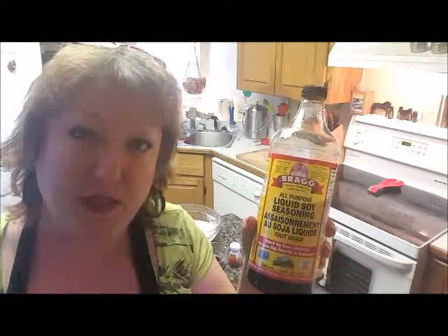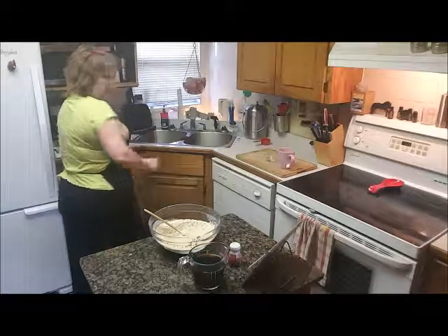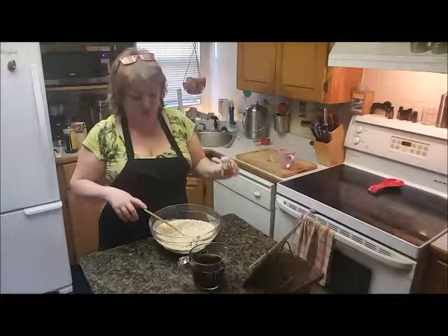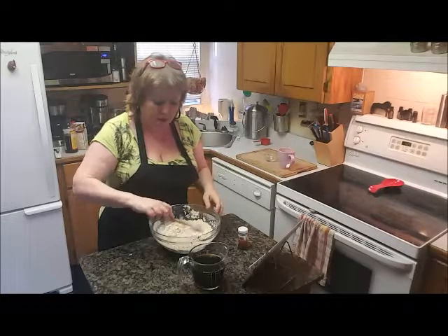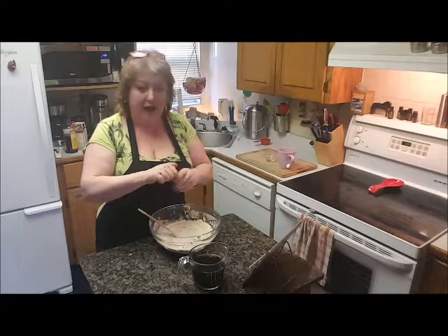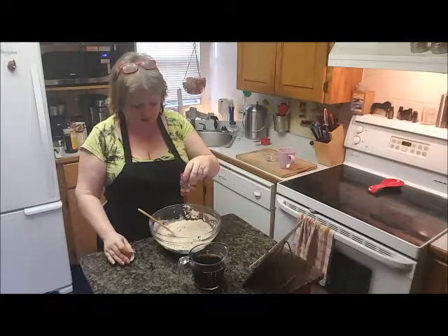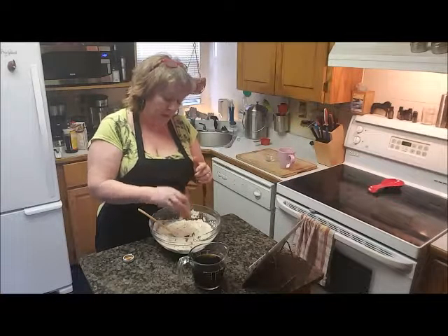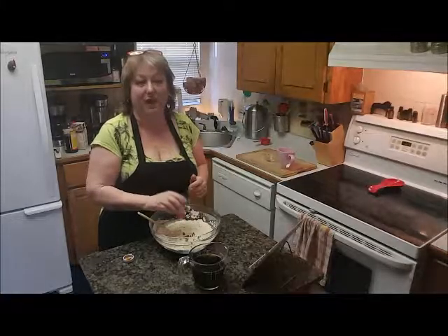And then I also used Bragg's all-purpose seasoning — the amino acids. Delicious. Has a soy sauce flavor to it. Really, really yummy. So that's what we're using for liquids, as well as ketchup. They say that tomato flavor will make it a more beefy flavor. I find that hard to believe, but okay. I never use ketchup, which is why I have a little teeny tiny bottle. Whenever I go to a hotel and order room service, I steal the ketchup. I've literally been working on this bottle for about a year, but if this recipe turns out well, I think I'm going to have to buy me some ketchup.